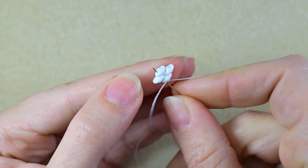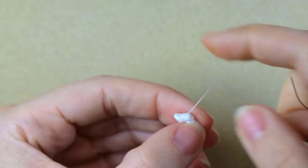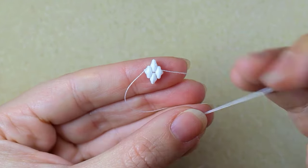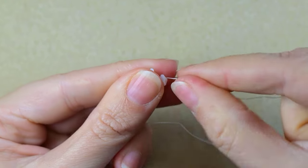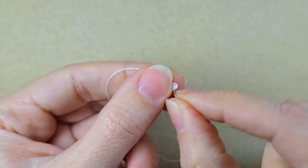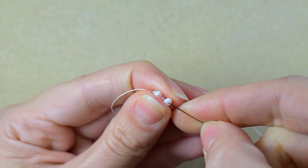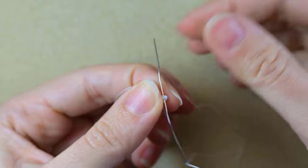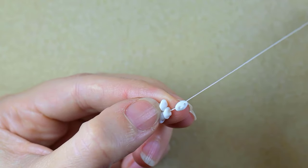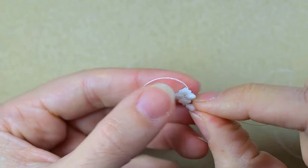In my next step I go through all three of those beads. Then I take one SuperDuo, slide it down, and turn it in one direction. Then I go through its other empty hole, zigzagging through it and pulling.